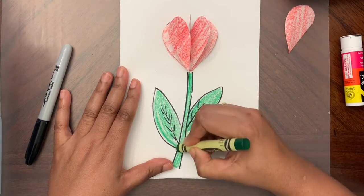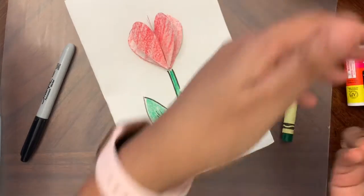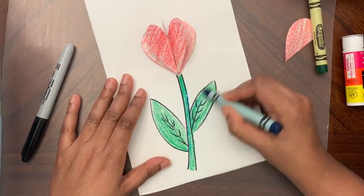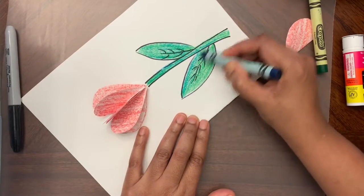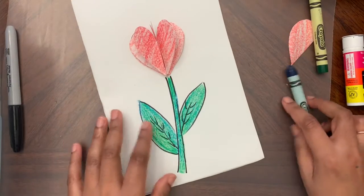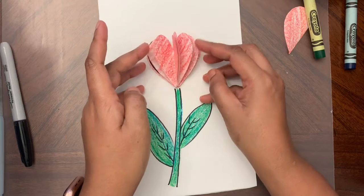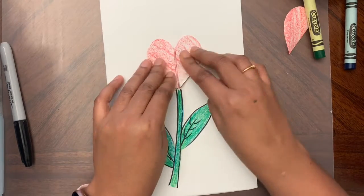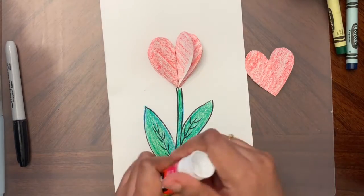If you want to make it extra special, use the color next to green on the color wheel — which is blue — so I'm going to use blue-green to make this a little more shiny. If you have glitter, you can put some glitter on top too, since this is a special card! Now let me put the last heart on — we made eight hearts, so I'm going to add the final one so you can't see the joint.